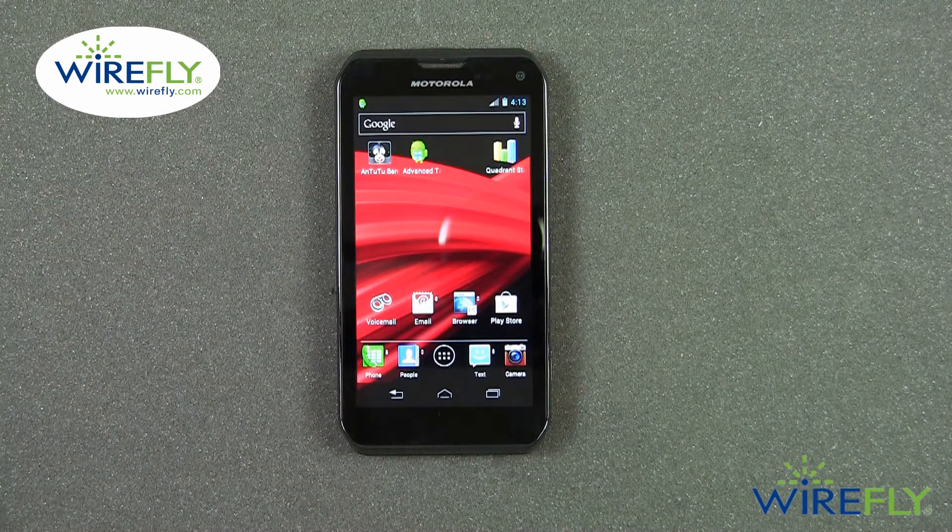And that's a quick look at the Motorola Photon Q 4G LTE for Sprint. My name's Scott Lewis from Wirefly. Thanks for watching.